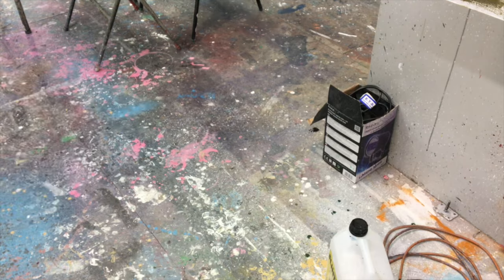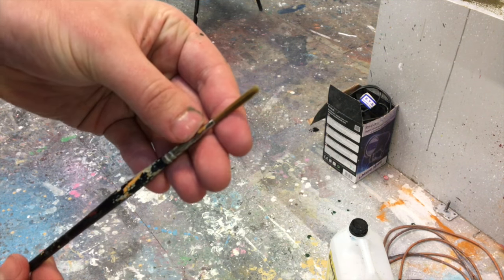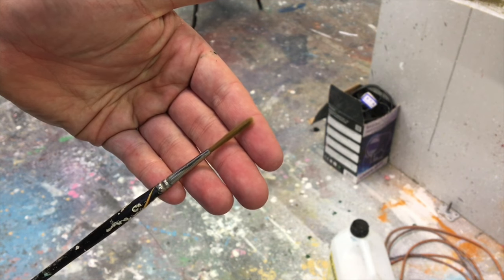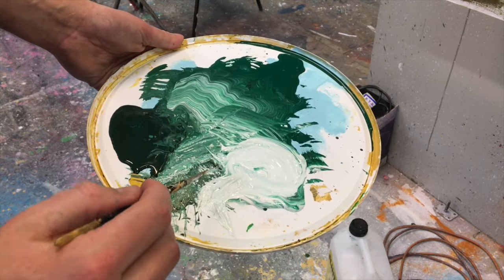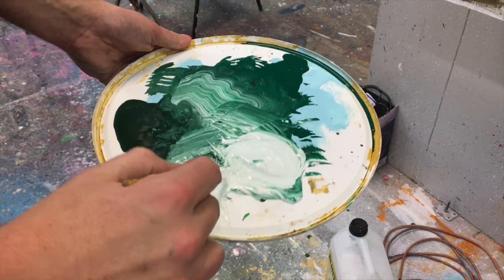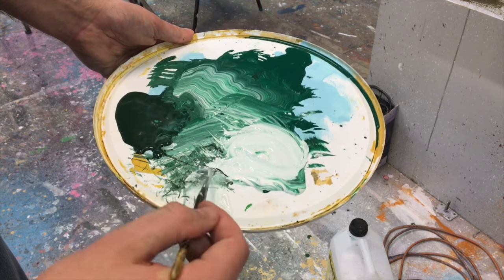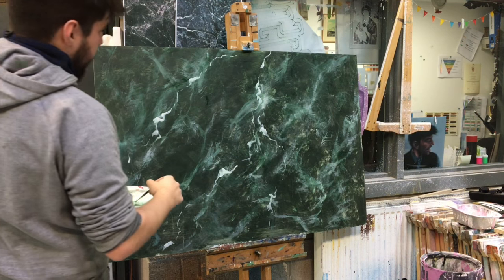Now I'm going to add the more prominent veins. I'm using this synthetic pointed lettering brush — it's a number 4 size with a nice long handle, which is good for getting some distance from the board. It's got long bristles so I can create delicate marks but also get some more strong graphic ones. Back on the palette lid, I'm mixing some white with a little bit of my tinted glaze, again not mixing fully. What I'm doing now is called paleting the brush — making sure I get a lot of paint on the brush so it flows really nicely.